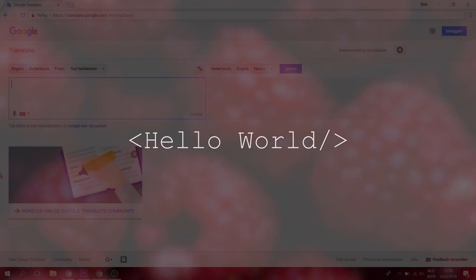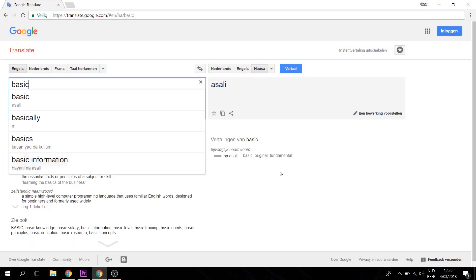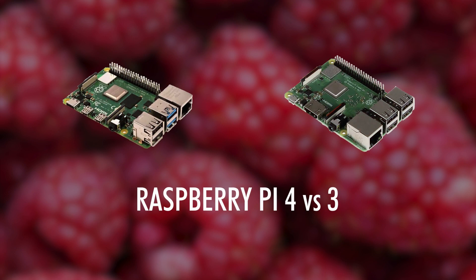Hello world, my name is Asali, meaning basic in the language Hassa. In today's video we will learn all about the new features of the Raspberry Pi 4 compared to the third one, and whether the upgrade is worth it or not. After this video I will be linking a tutorial on how to set up the Raspberry Pi 4, as the software of the previous Raspberry Pis are not compatible. Just for comparison I will include the Model B as well.